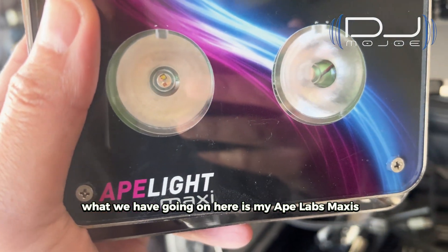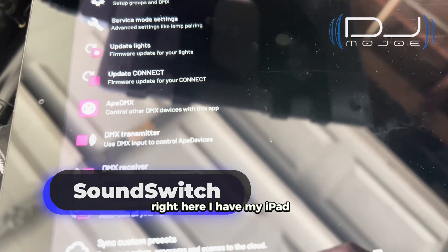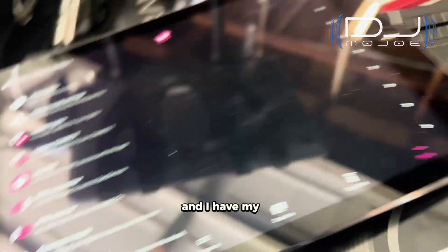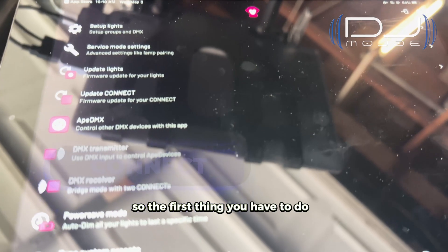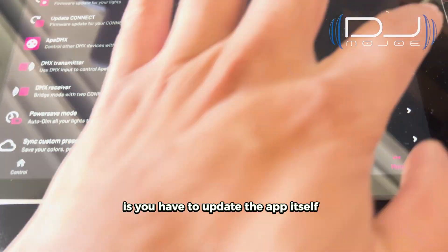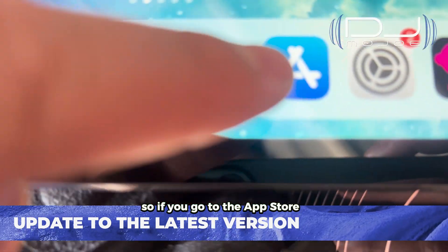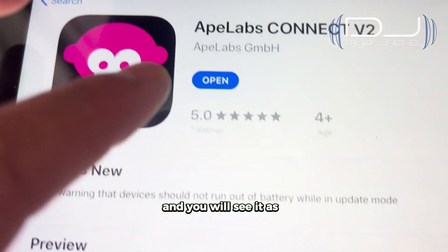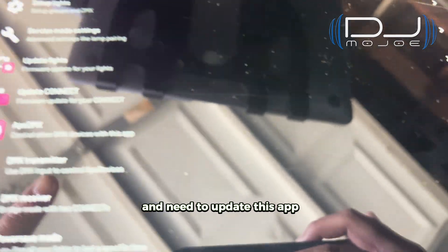What we have going on here is my Ape Light Maxi. I'm using SoundSwitch right here. I have my iPad — this is an older generation — and I have my W app right there, which they now call the Connect. So the first thing you have to do is update the app itself. If you go to the App Store and just type in Ape Labs, you will find it listed as Ape Labs Connect 2.